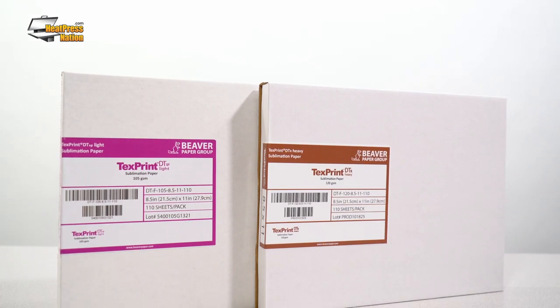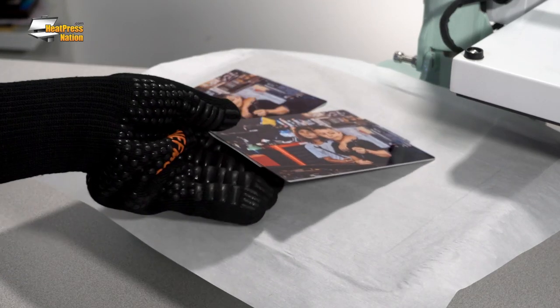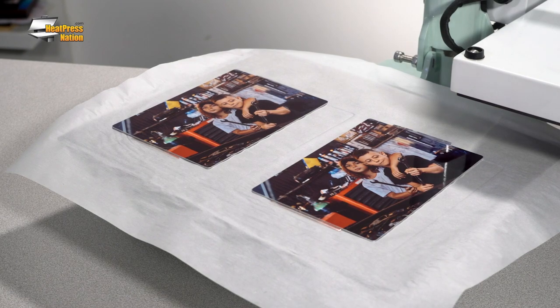When it comes to paper, you can't go wrong with Beaver Paper's Text Print DT. Text Print DT comes in two versions: Heavy and Light. While both papers have been designed with specific sublimation inks in mind, they're safe to use on any sublimation printer regardless of ink type. But that's not to say there's no difference between Text Print DT Heavy and DT Light.